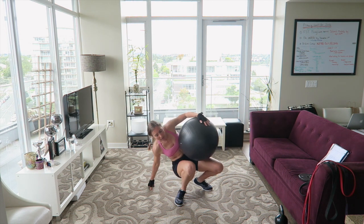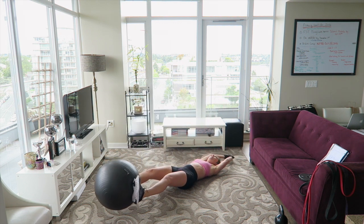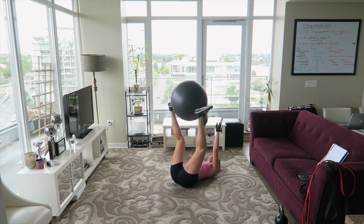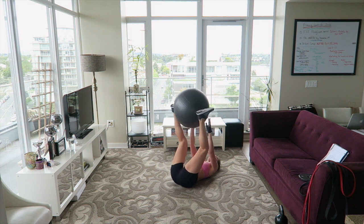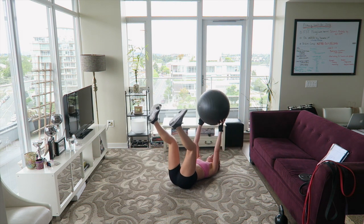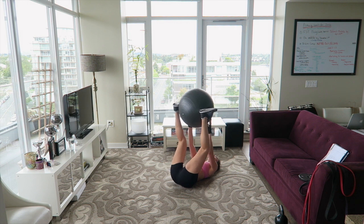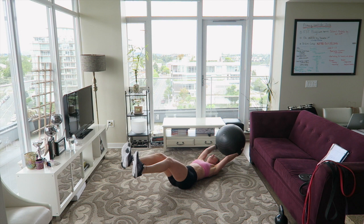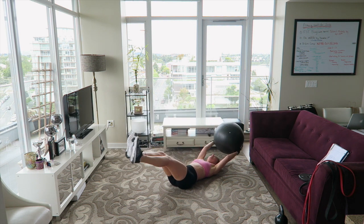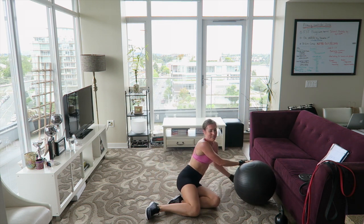Grab your ball or your pillow — we're passing it back and forth. Come on, keep going, you'll get a break after this. Come on guys, you're doing great. Nice job. That's round one of cardio complete — grab some water, it's going to take a couple moments to breathe.